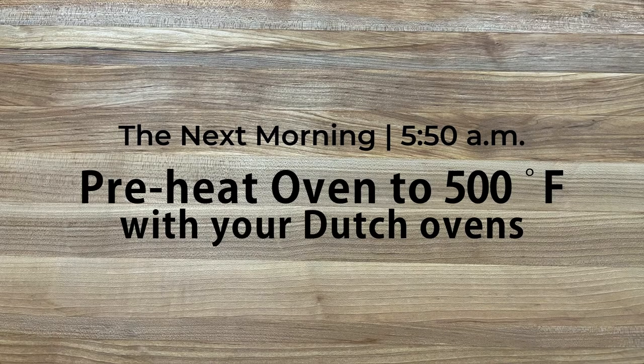The next morning, about an hour before baking, put the Dutch ovens in your oven and preheat the oven to 500 degrees Fahrenheit.